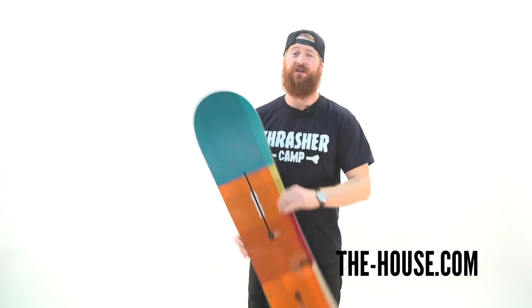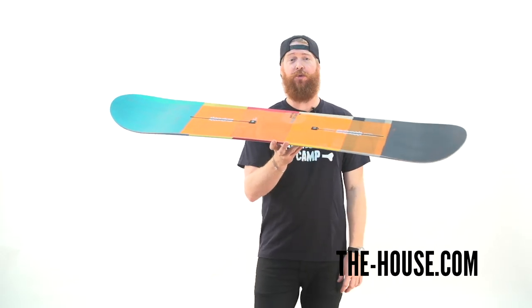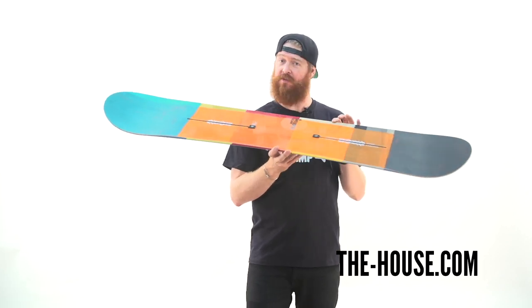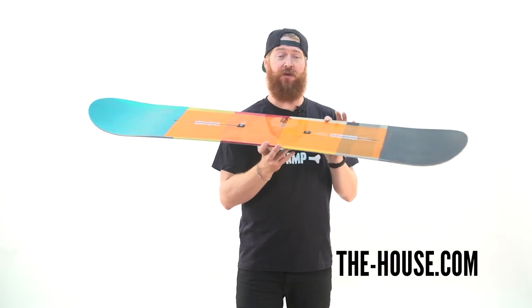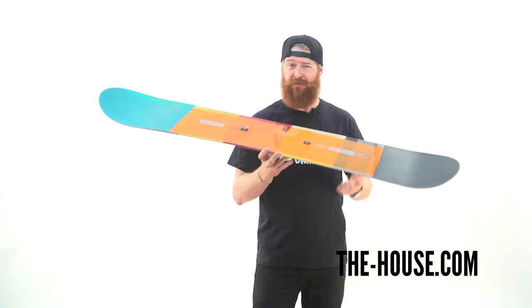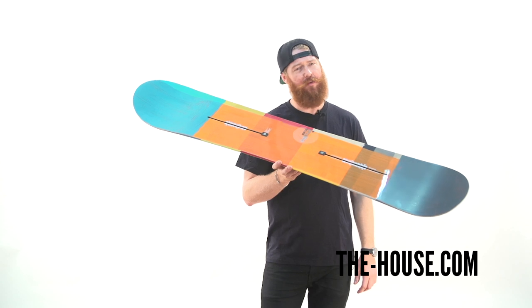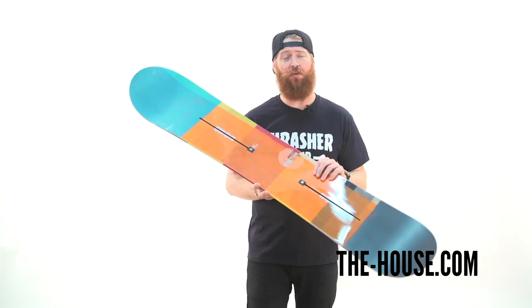The Burton Custom X is a directional twin shape board with a classic camber profile. There's squeeze box core profiling — thicker and thin sections within the wood core. Thicker sections on the lateral and medial sides of where the bindings rest and thinner sections on the nose to the tail and in between your feet. It offers a lot of power and a lot of playfulness. Combined with 45 degree carbon highlights, you have a very aggressive board that doesn't add a lot of weight.